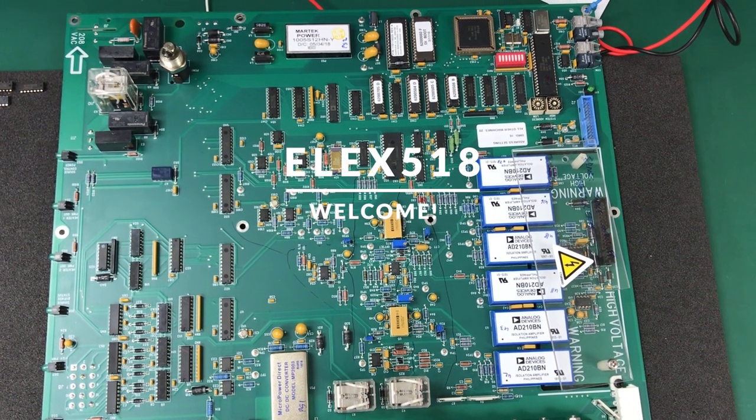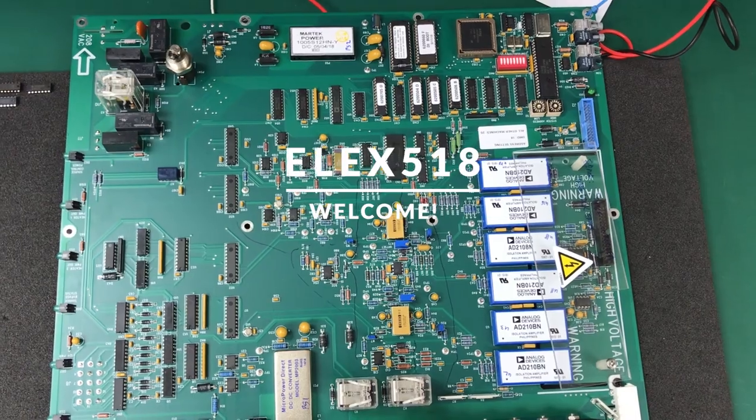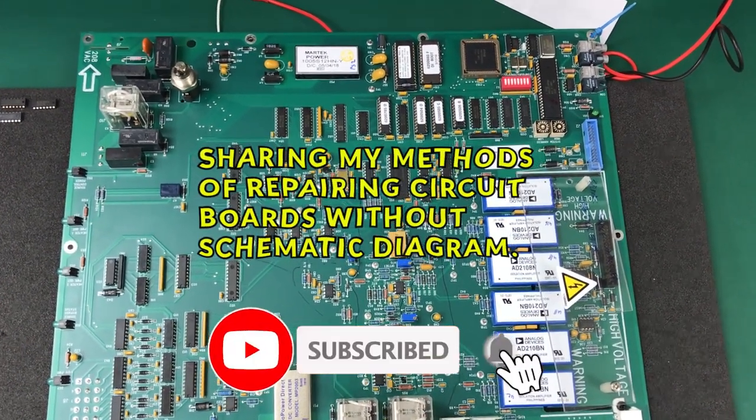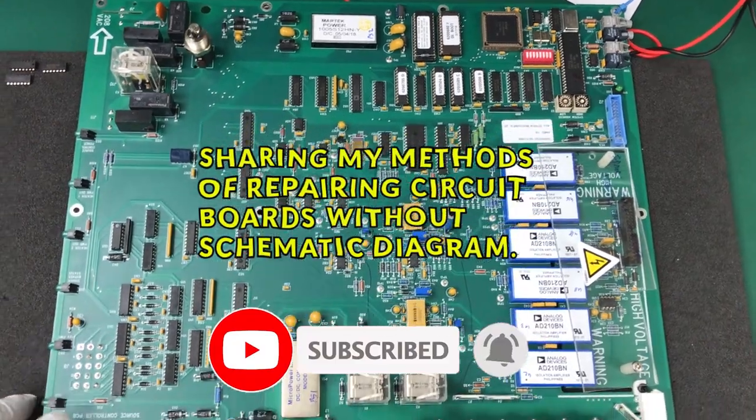Hello everyone, welcome to Alex 518. Today I'm going to share my methods of repairing a circuit board without a schematic diagram.